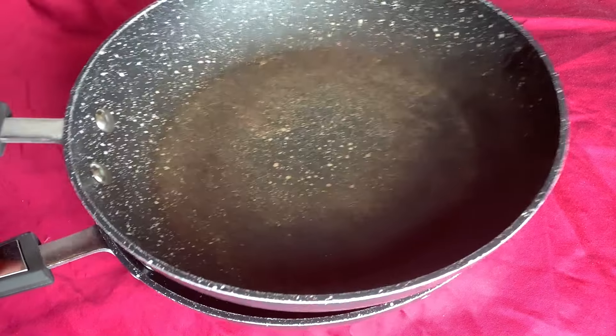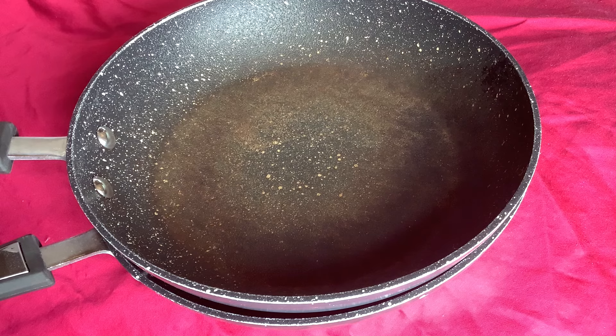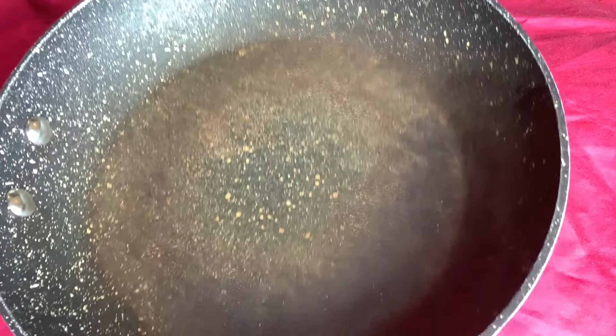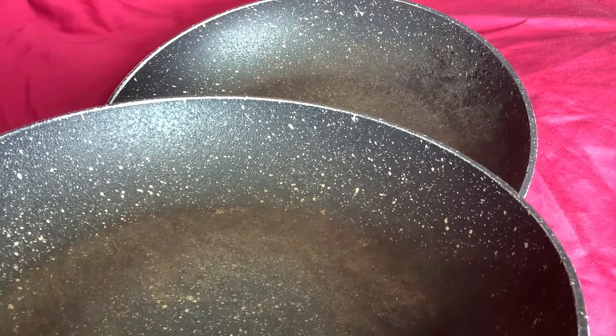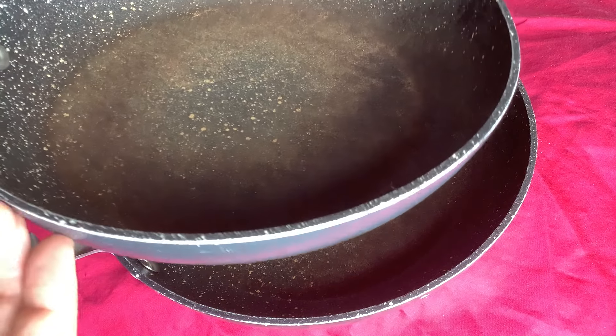When I first got these and started using them, they were fantastic — the non-stick was really great. But over the years, probably six months to a year and a bit, things started sticking. You can see they've discolored quite a lot. This stone texture seems to be just a surface coating, not all the way through — you can see on the edges where the silver's come through.